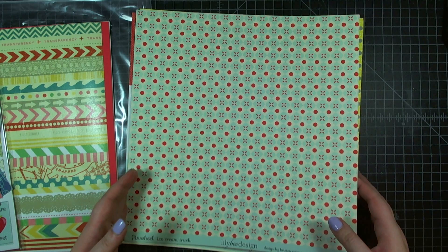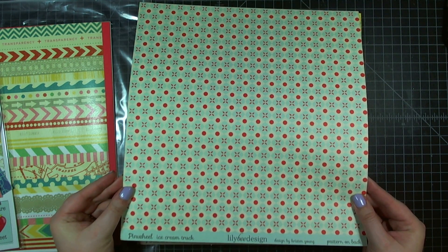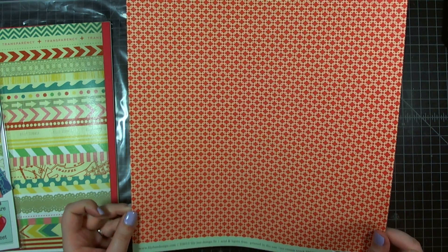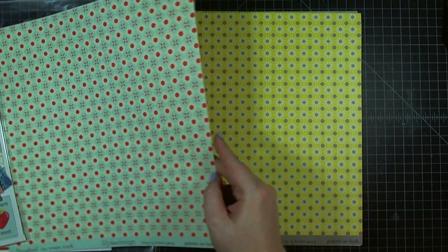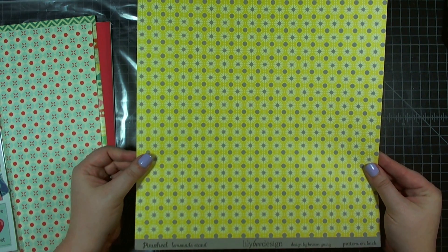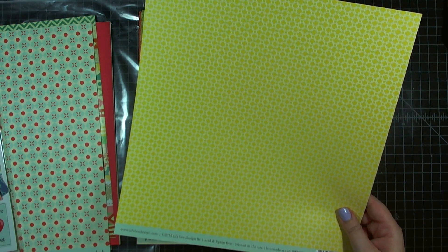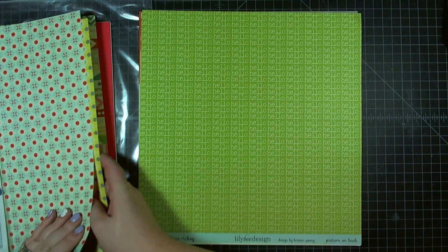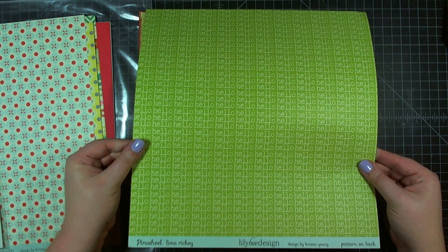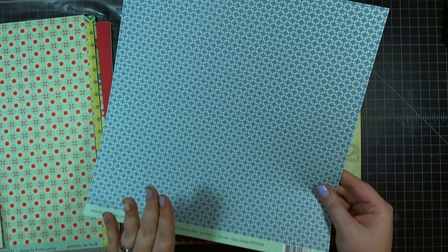Then from the Lilybee Design Pinwheel collection, we have the Paper Ice Cream Truck — a nice red and blue geometric on one side and a great red geometric on the other. Also from Lilybee Design Pinwheel, we have Lemonade Stand, which is yellow and gray on one side and yellow geometric on the back. And from the Pinwheel collection, the third sheet is Lime Rickey — a fun hello print on the front and a blue geometric on the back.